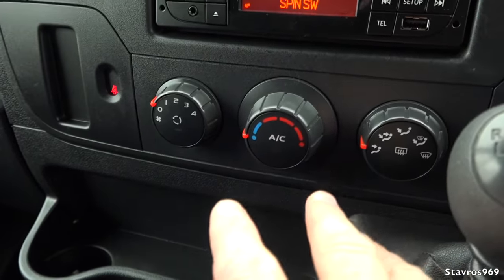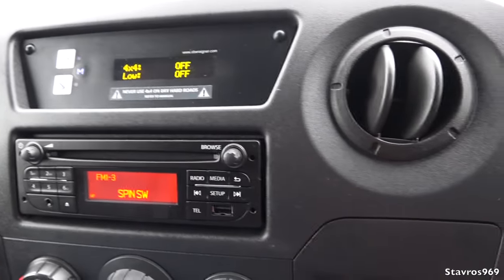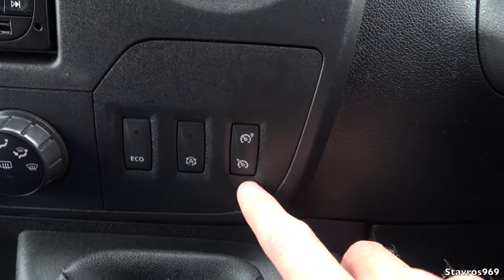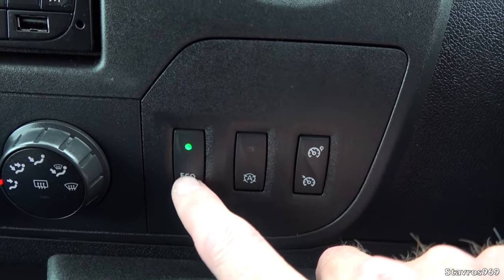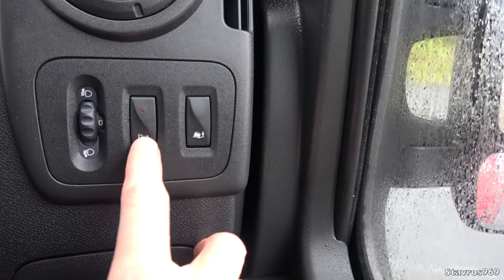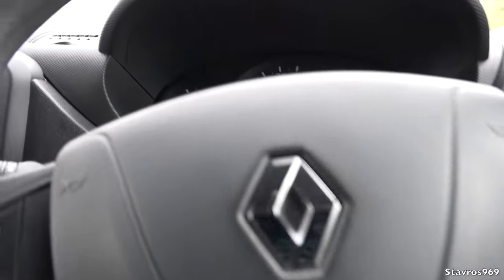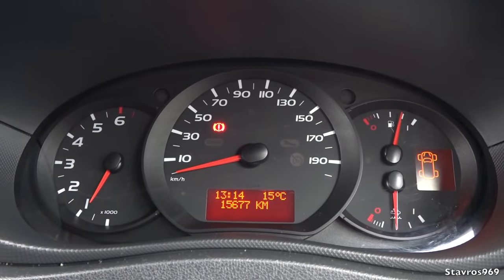We have air conditioning as well, which all drivers love. We have an electrical socket, cruise control, stop-start, and eco mode if you want to drive more economically. On the steering wheel we have cruise control functions, and over here we have the parking sensor button, and also traction control. I think it's time to take this Renault Master van out on the road and see how it goes.